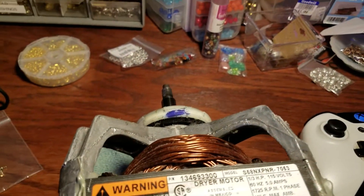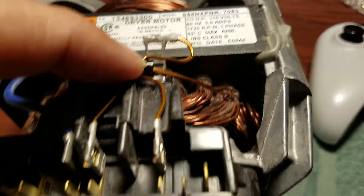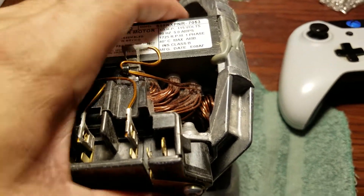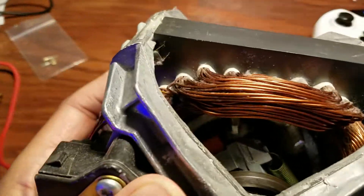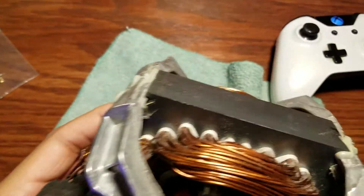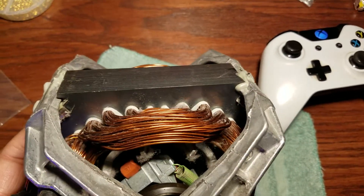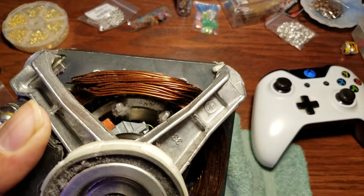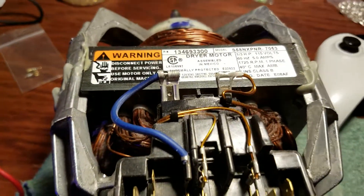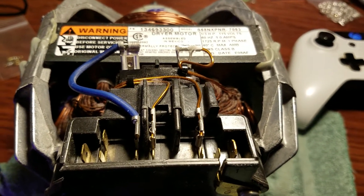Looking at these, this one appears to go to the outside winding, while this one appears to go to the inside windings. If anybody's got an idea, I'd rather not just randomly hook up the wires.